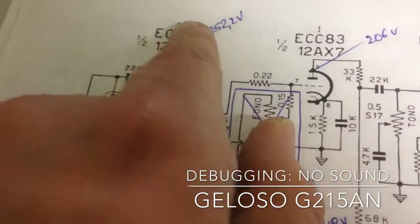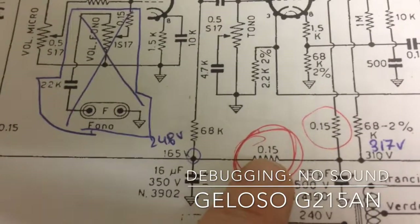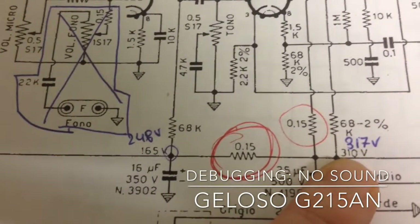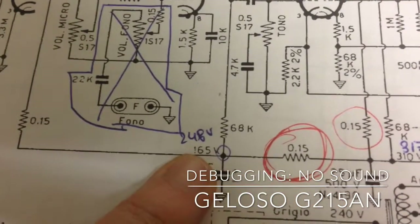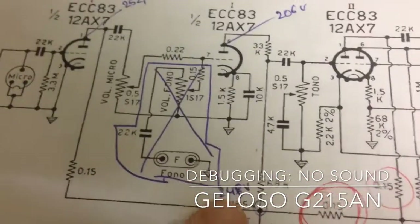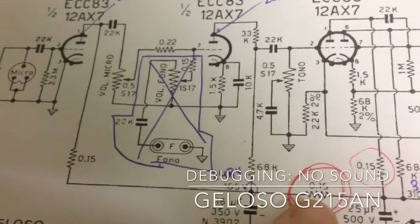Something is going on down here — we have too high of a voltage at these points. I think this resistor has broken down in some way. The voltage measurement at the point the schematic says should be about 310 volts is okay, but at the 165-volt measurement point at the capacitor I replaced, we're seeing 248 volts, which is causing too high a voltage on the plates.